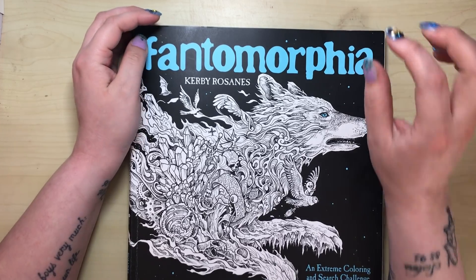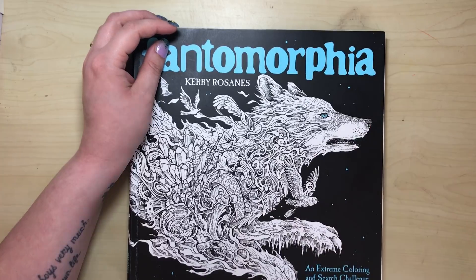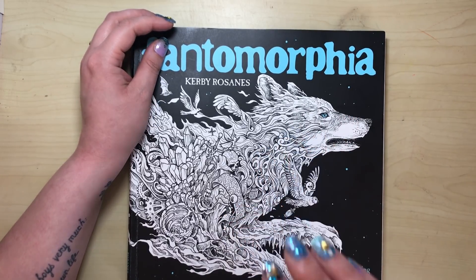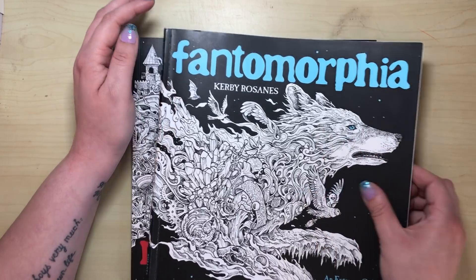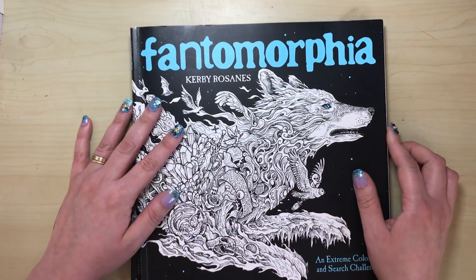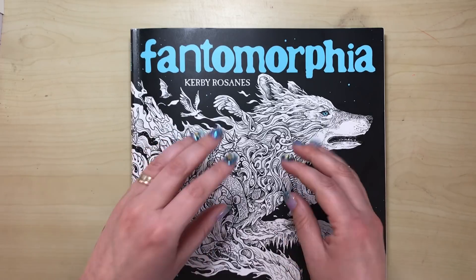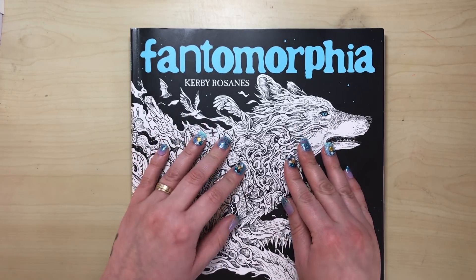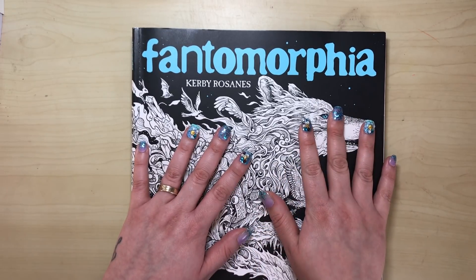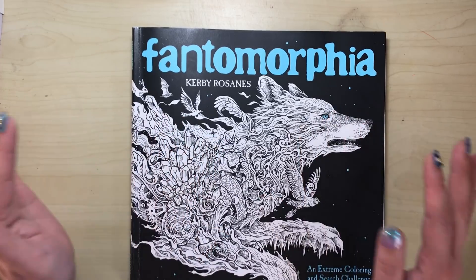So it's literally 19 illustrations, and you're paying the same if not slightly more for Fantomorphia than for his previous books with 40 illustrations. That is a massive bone of contention with colourists — we don't want to be paying the same amount of money for less content. Unfortunately, the illustrations inside are not up to the usual standard we've come to expect from Kerby.